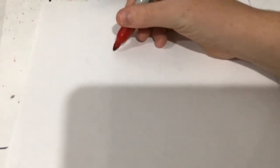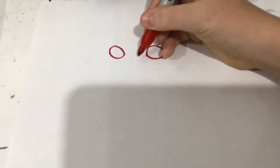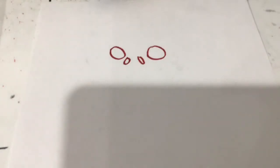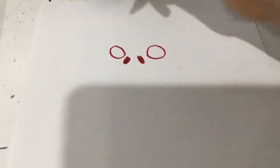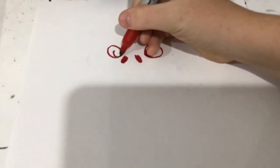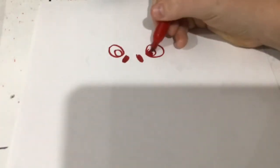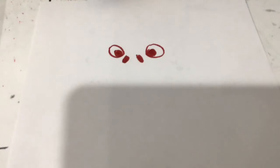We're going to start with two circles right about here, and now two ovals right between. Inside here we're going to draw another circle, and I'll fill these two circles in.